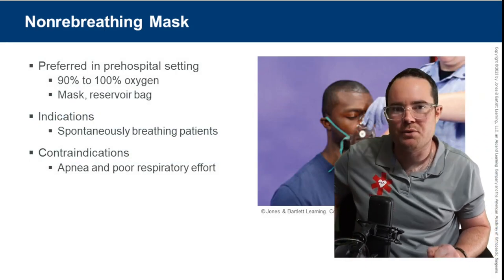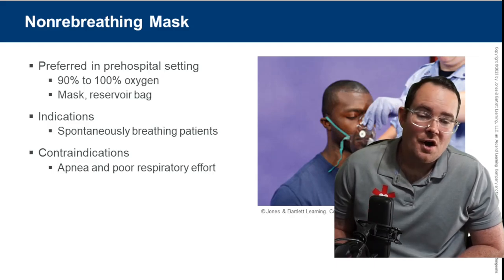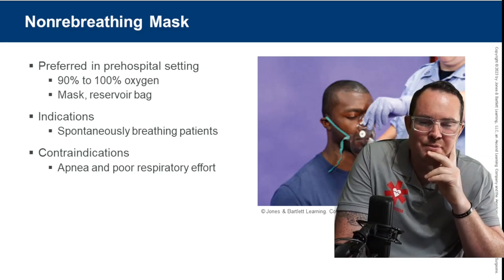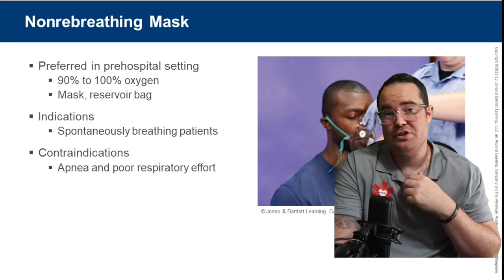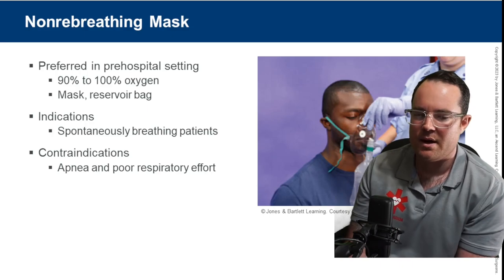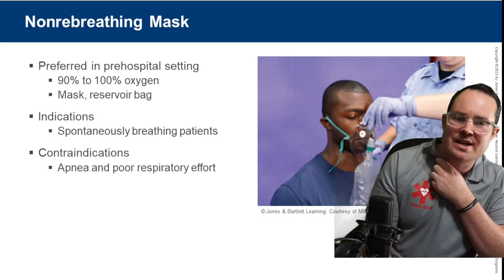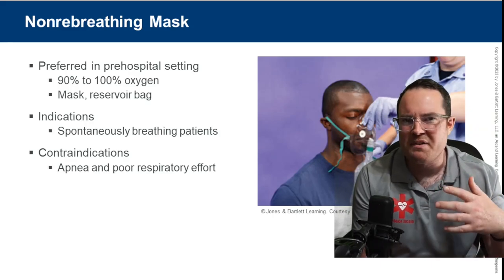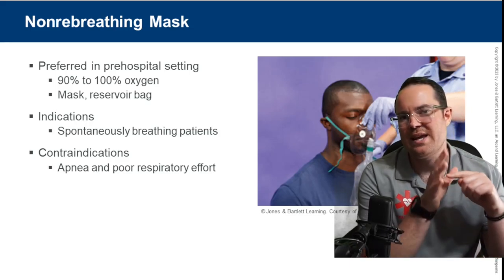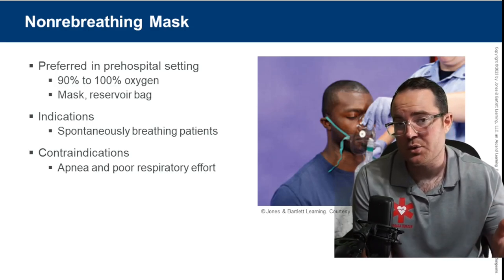Jumping into oxygen therapies — first up is the non-rebreather mask, the preferred device in the pre-hospital setting. It provides 90 to 100% oxygen — that's our FIO2, fraction of inspired oxygen. Under the mask there's a reservoir bag that fills with air. If our patient is tachypneic or hyperventilating, they might breathe all the air from that reservoir bag. Always inflate the reservoir bag before placing it on the patient.